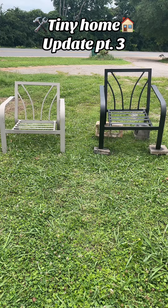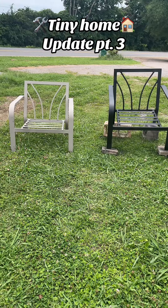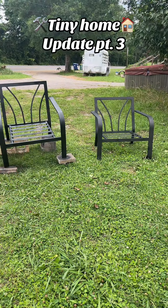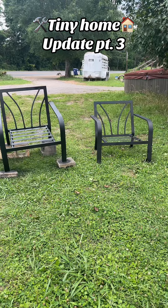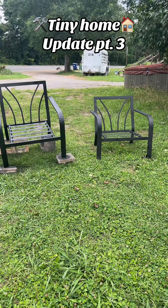I love it in black. Here is both chairs done — can't wait to get some cushions to put in them and make a pretty little setup in my yard.